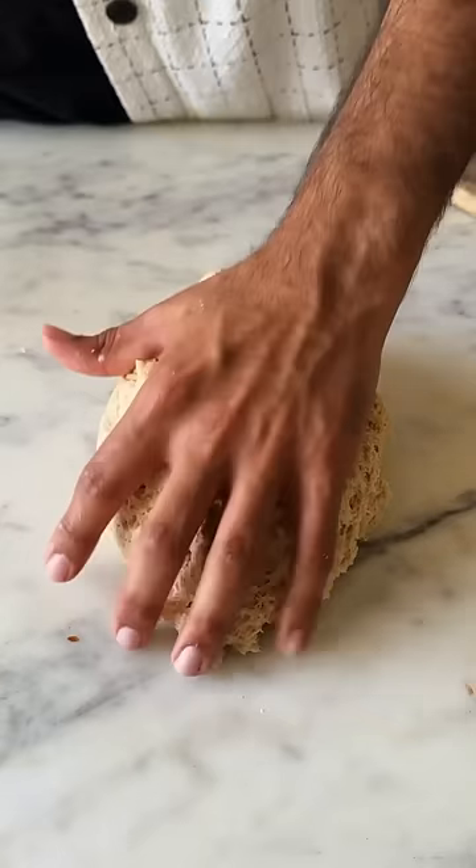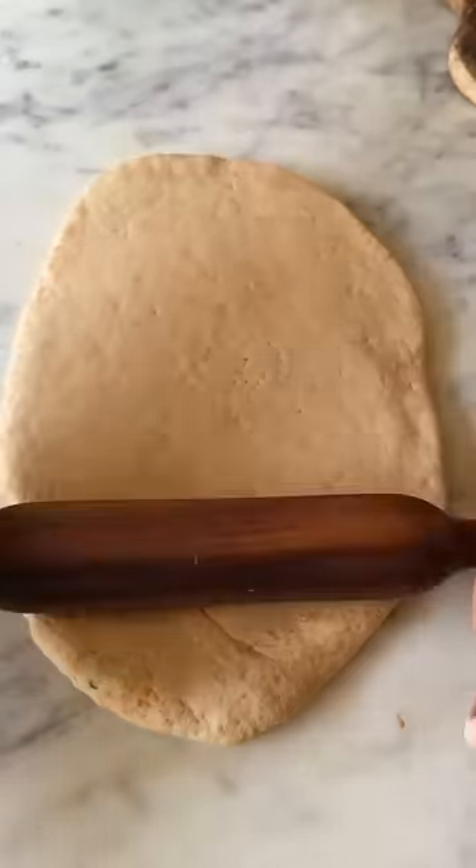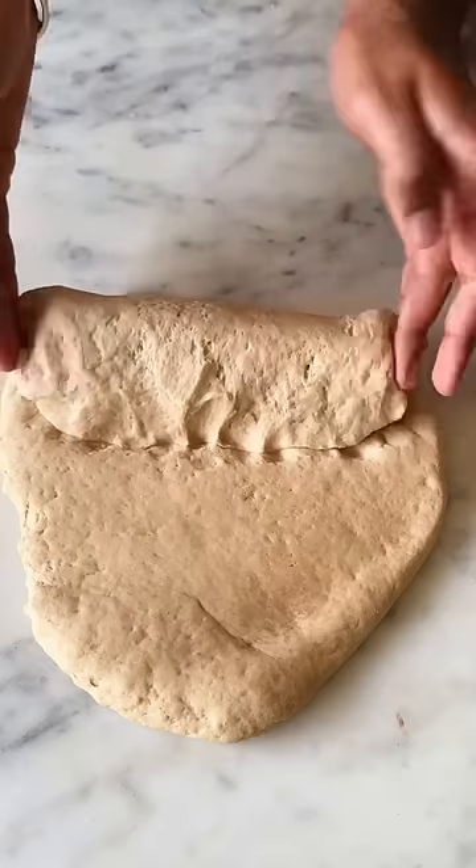Punch it down, knead it again for a few minutes with some extra flour, before you roll it out and shape it into a loaf.